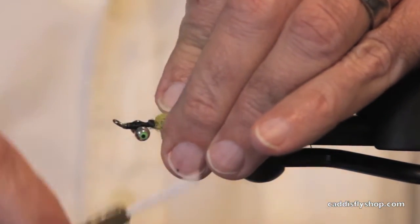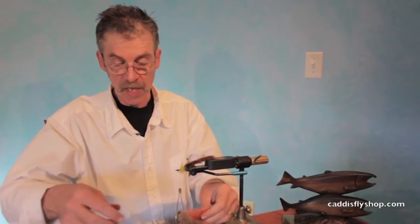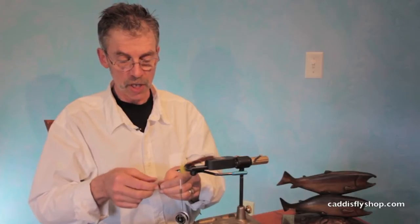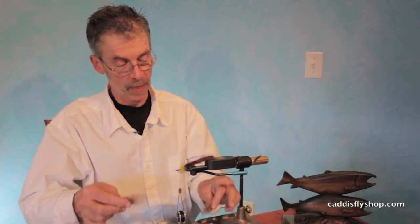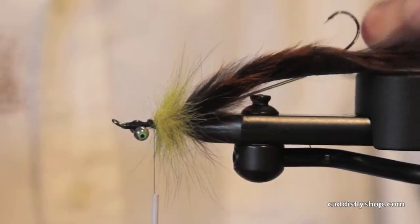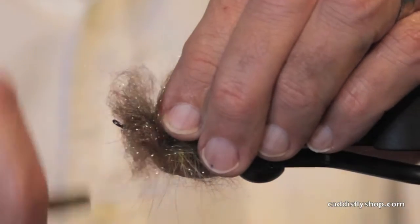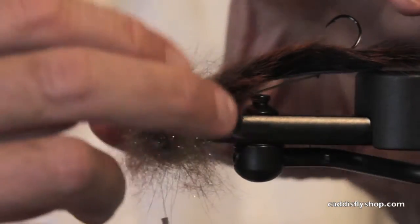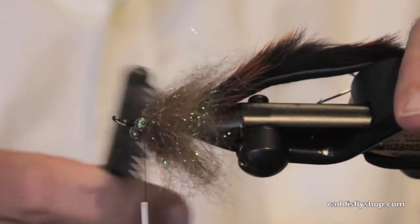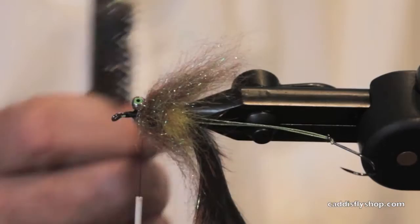The point is it's fishy. It's using the Hairline frost tip rabbit — that's pretty good-looking stuff — and it's going to use a good measure of Senyo's Laser Dub. This is the EP brush in yellow, this is the frost tip rabbit strip, and I have my stinger wire on there. These flies are fun to tie, not super technical, but they really get that good buggy appearance. Apply your brush liberally.